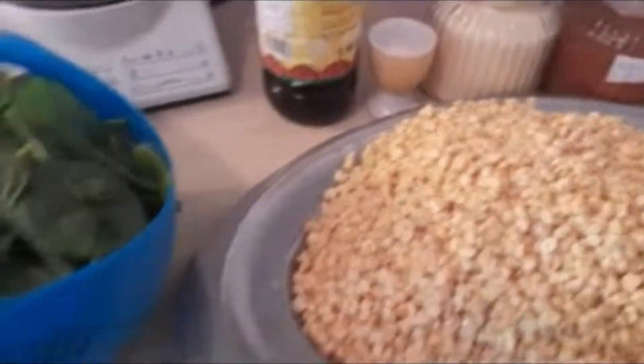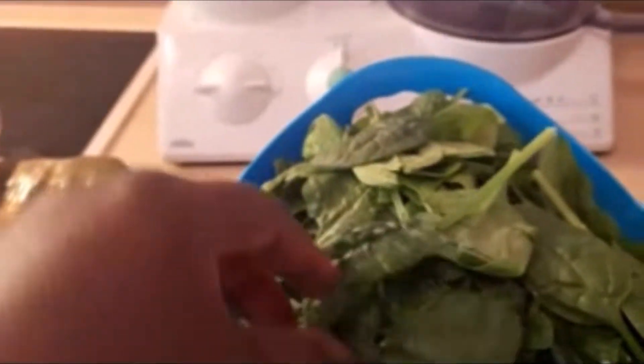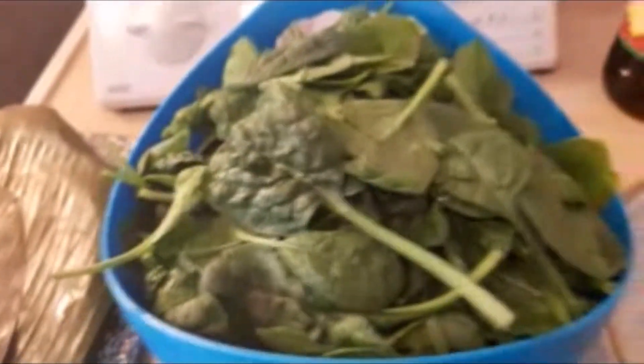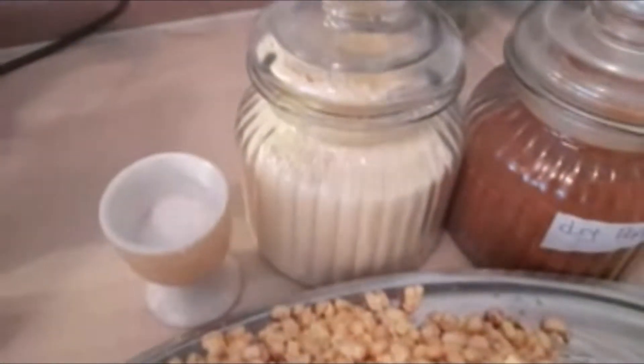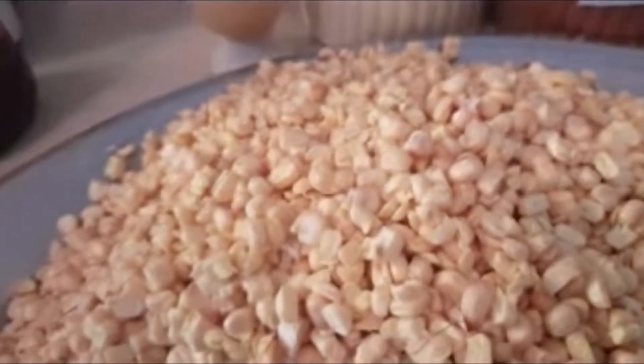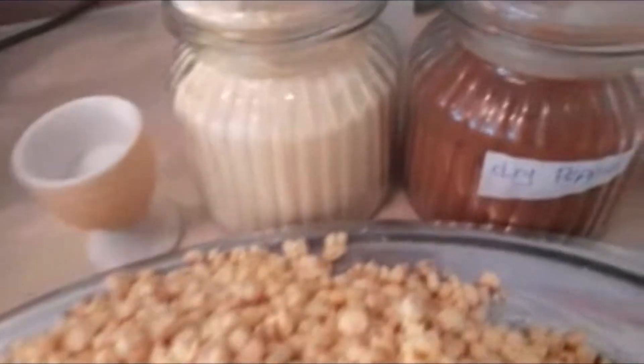These are our ingredients. We'll be needing some plantain leaves — this one is difficult to find here in Europe, particularly Germany. Back home we normally use cocoyam leaves, but I'll be substituting with spinach, young spinach. We also have some palm oil, salt, one cube of corn starch — just a little bit to add to the fresh corn so it comes out like a cake. And we have some hot Cameroonian dry pepper; you can substitute this with habanero pepper.